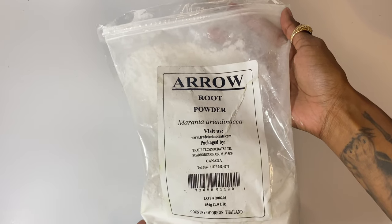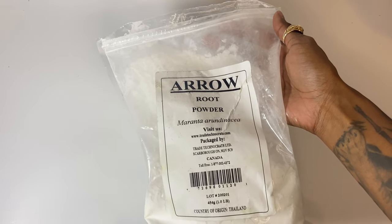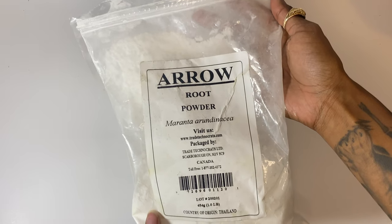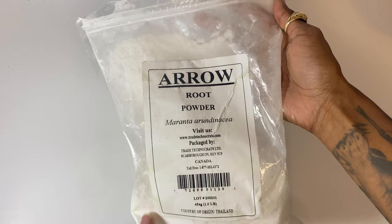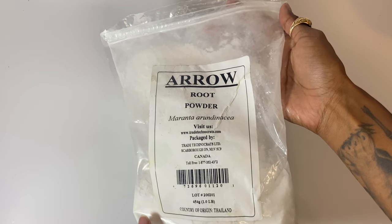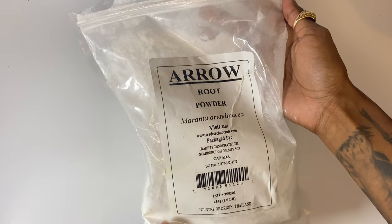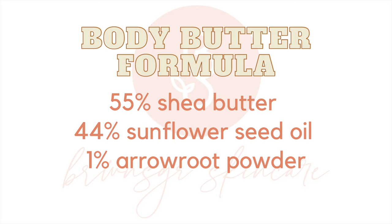Last but not least we have arrowroot powder. I like to put arrowroot powder in because it helps get rid of that greasy feeling that body butters are known to leave. Arrowroot actually does have some beneficial minerals and vitamins — zinc, iron, potassium, and vitamin B6 — all known to help relieve skin irritation, so that's why I like to add it in.